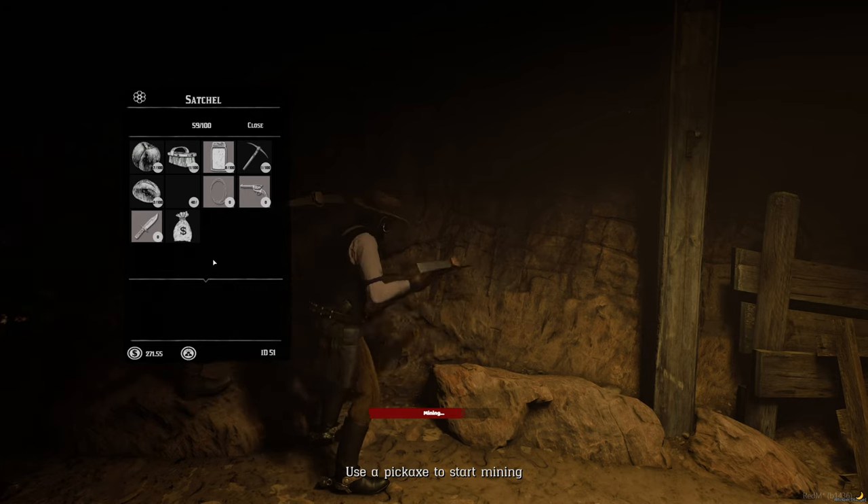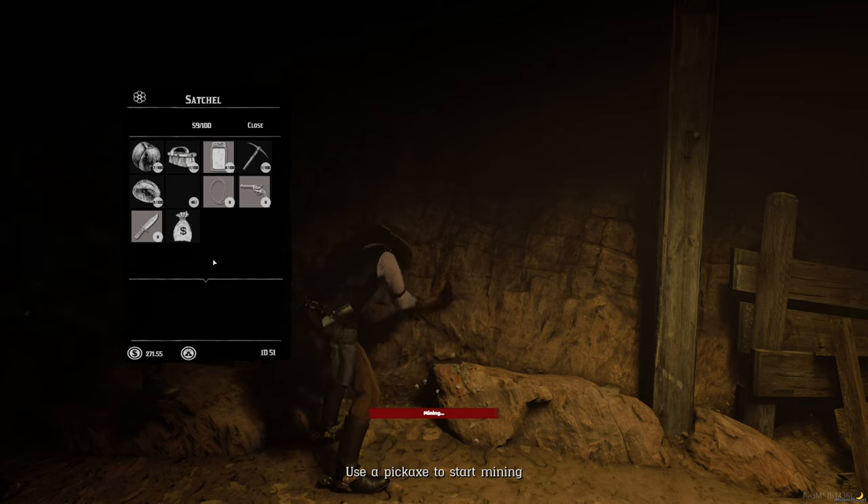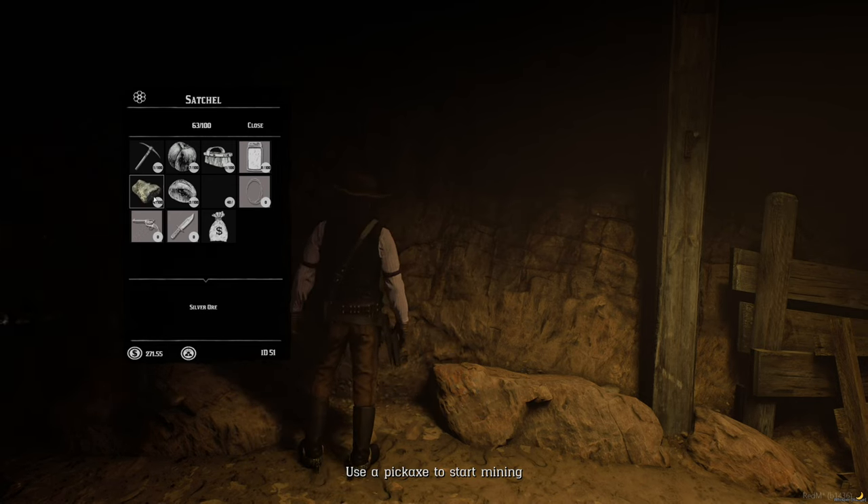Number two, let's go. Number two, let's go. Something like that, let's go.